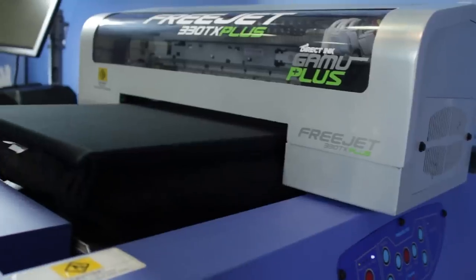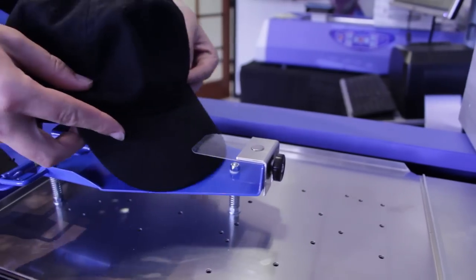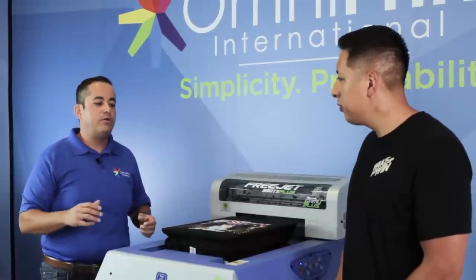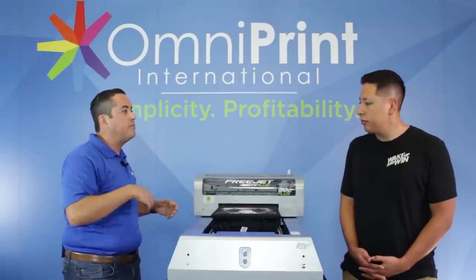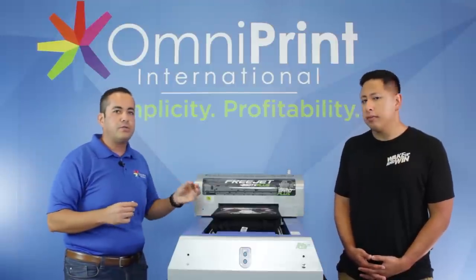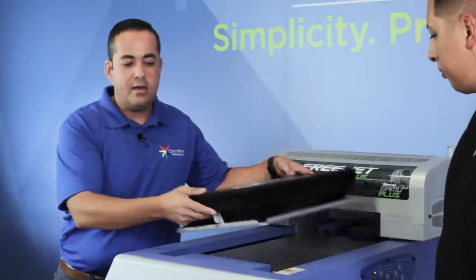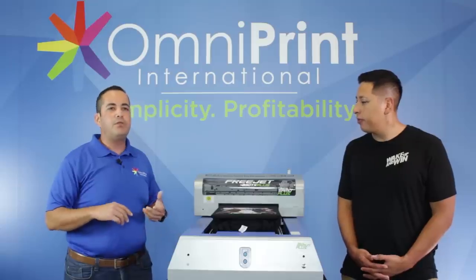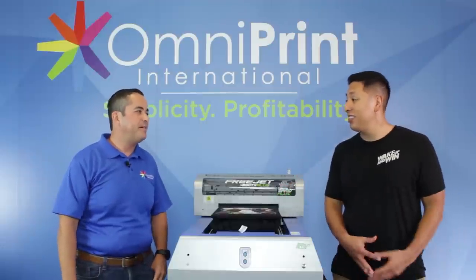Something unique about this machine is that the print engine moves over the product instead of the bed moving — that makes the base very stable so the product doesn't shift during printing, giving you good detail output. It also allows you to swap platens easily: one just comes out so you can prep another garment while one is printing, and it registers back on the machine. The same applies to sleeves, hoodies, shoes — if you can fit it underneath the print head, you can print it.